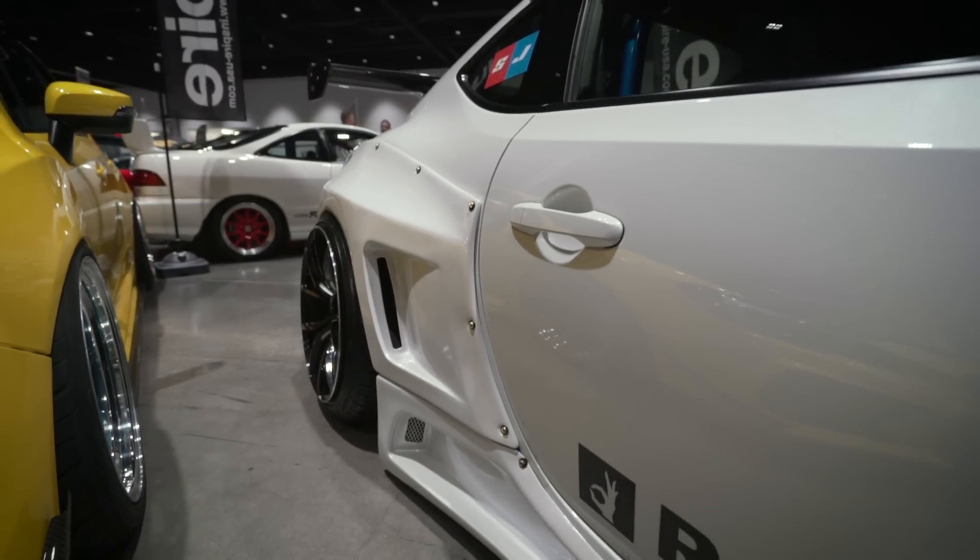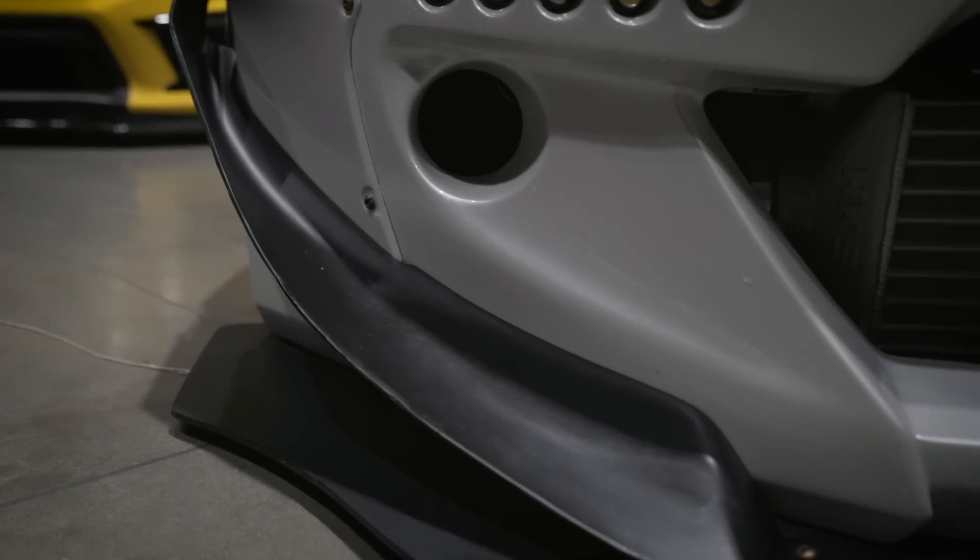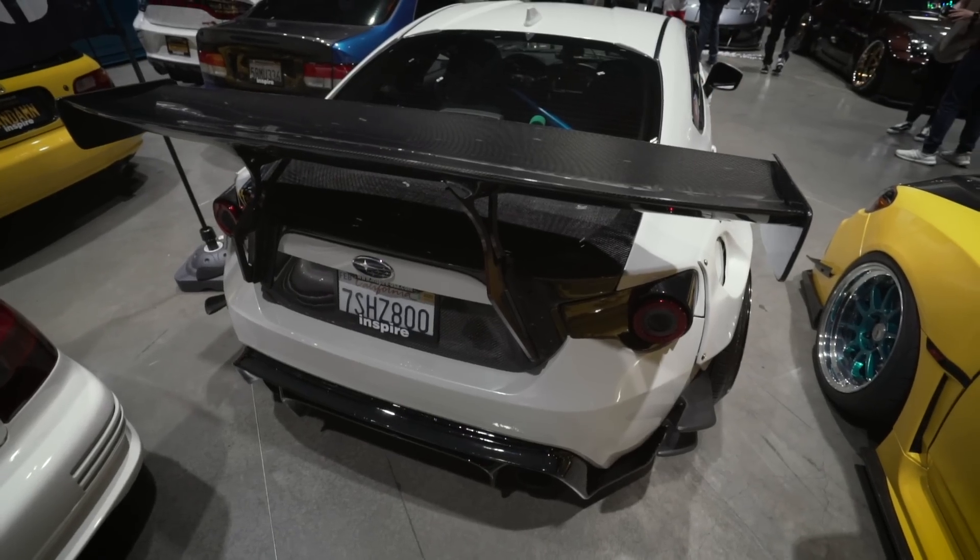First thing I did to it was air suspension, and I went with the whole Rocket Bunny V2, and then I went with Rocket Bunny V3 in the front — so it's half of one and then half of the other one.